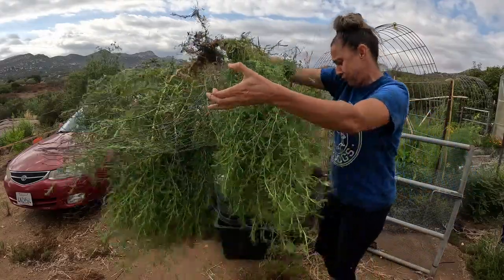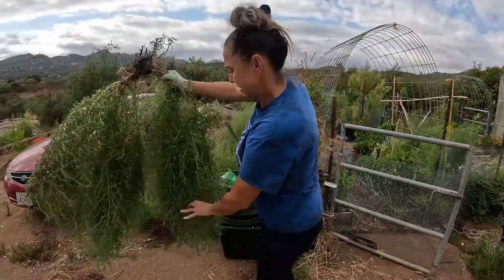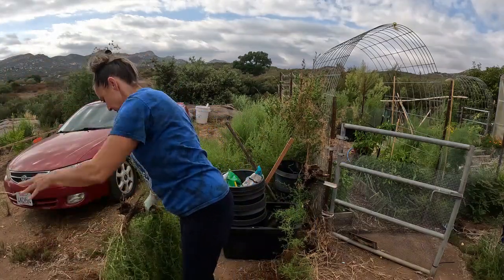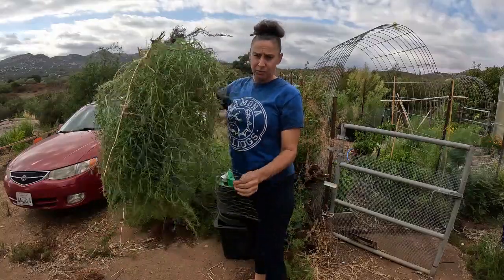It comes out of the ground pretty easily, but it's grown into this chicken wire. It stinks too — it's very pungent. I'll just wait until it dies to pull it out of the wire.